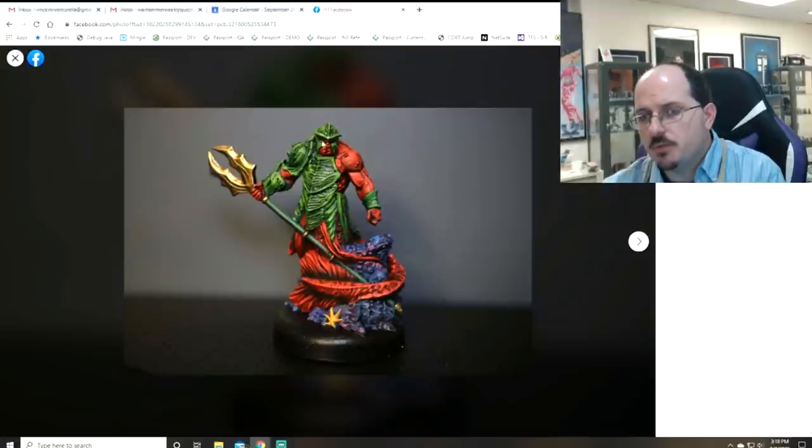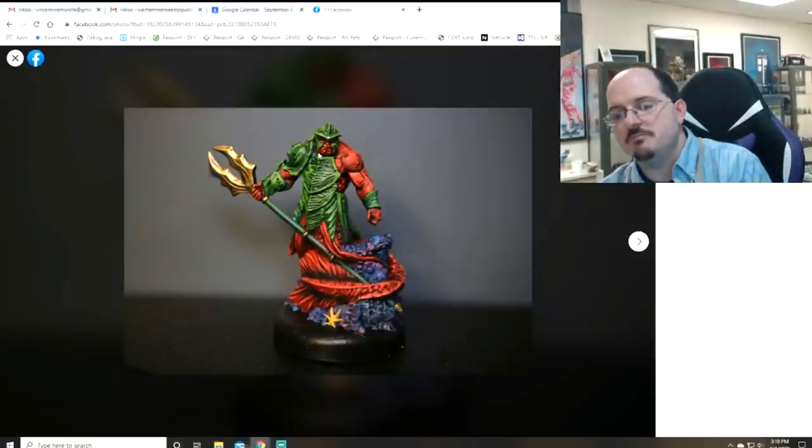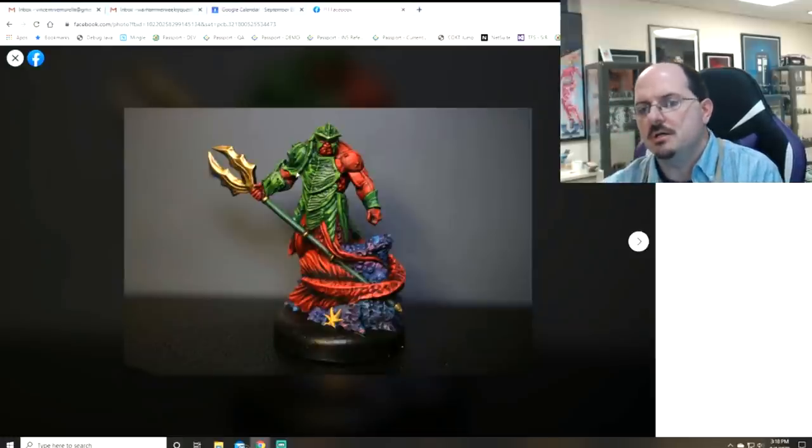You can bring the helmet ridge way up into the brightest highlights on the side of the face and have some really popped highlights — that'll draw attention back to the face. Same with the metal: it also suffers from the same problem, just all kind of gold. We need more controlled lighting there.